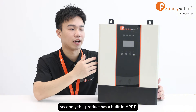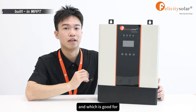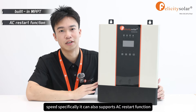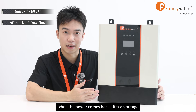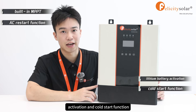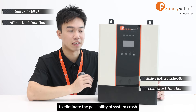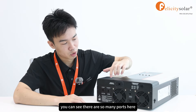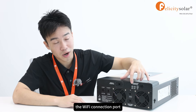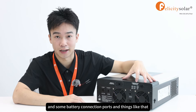Secondly, this product has a built-in MPPT, which is good for increasing charging speed significantly. It can also support AC restart function when the power comes back after an outage. It can perform lithium battery activation and cold restart function to eliminate the possibility of system crash. As you can see, there are so many ports here, such as the parallel connection port, the Wi-Fi connection port, and some battery connection ports.